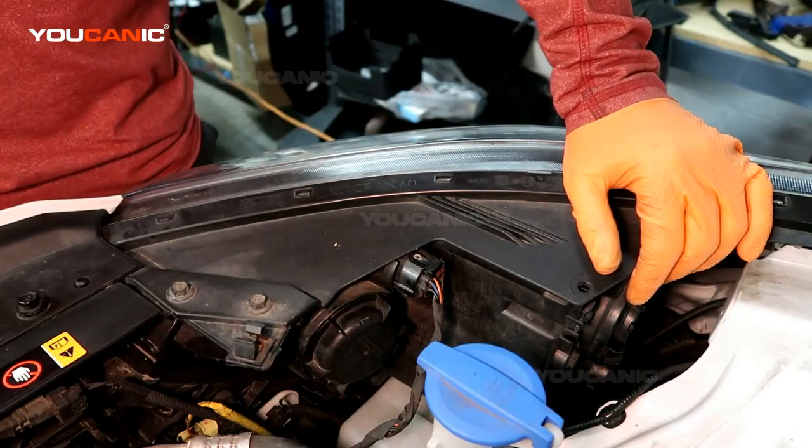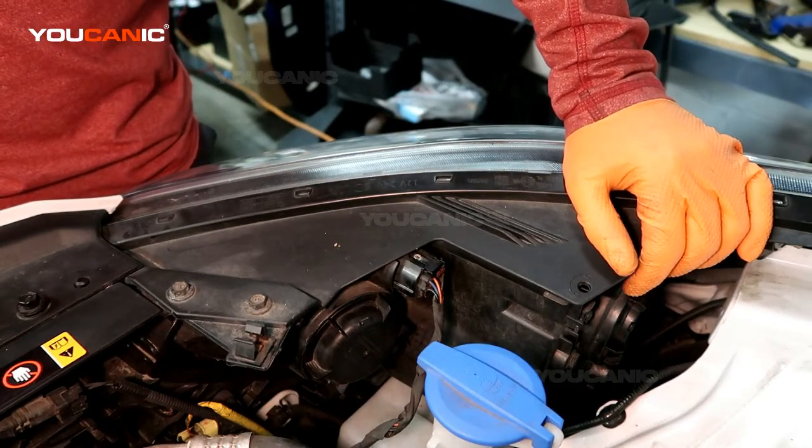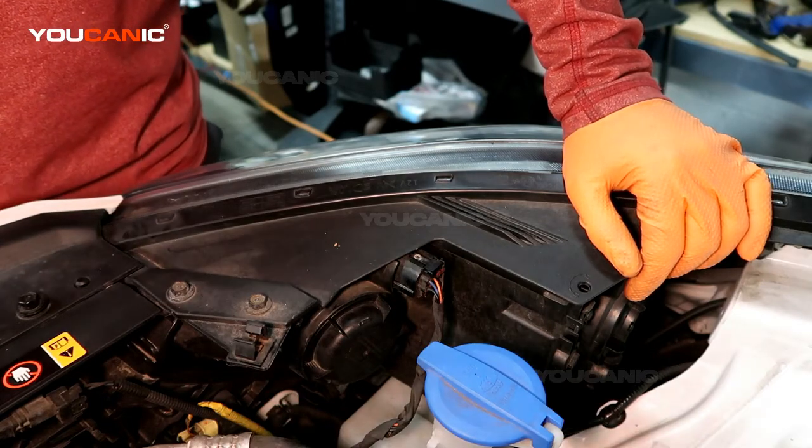Go ahead and put your cap back on. And that's how you replace your high beam headlight on your Kia Forte. Thanks for watching Euchanic, where you can be the mechanic.